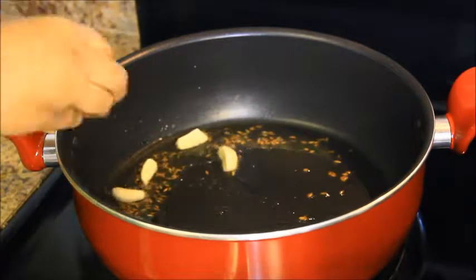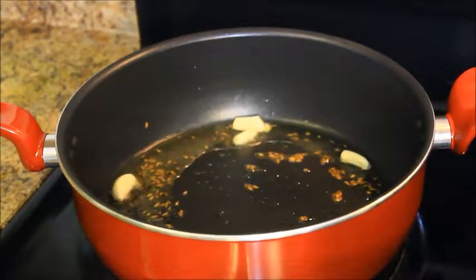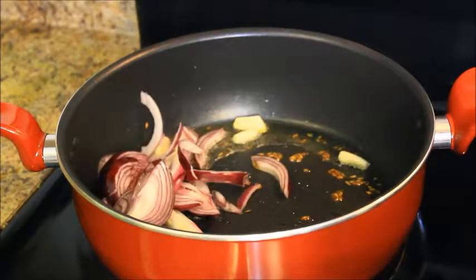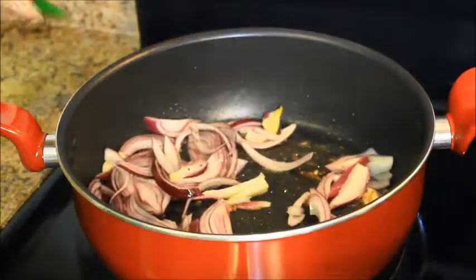After that I add 4 garlic cloves. Then I add 1 big onion and 3 green chillies. Then you have to fry for about 2 minutes, not more than that.